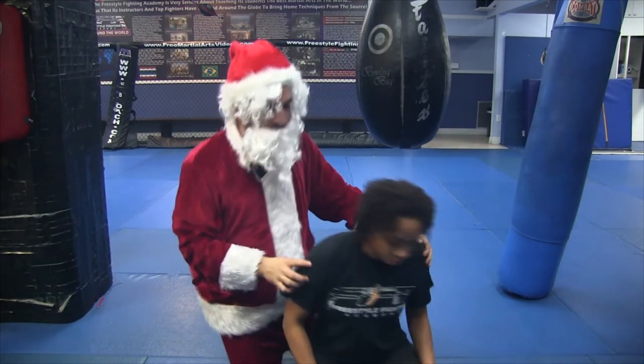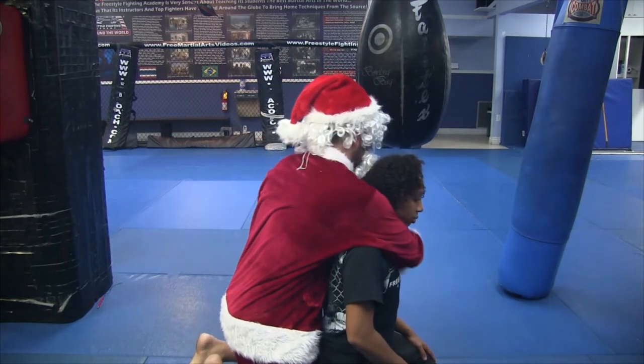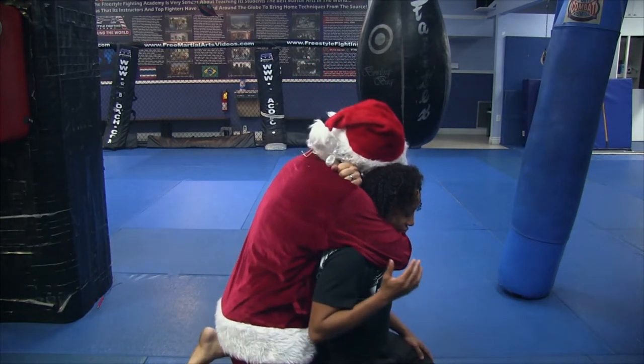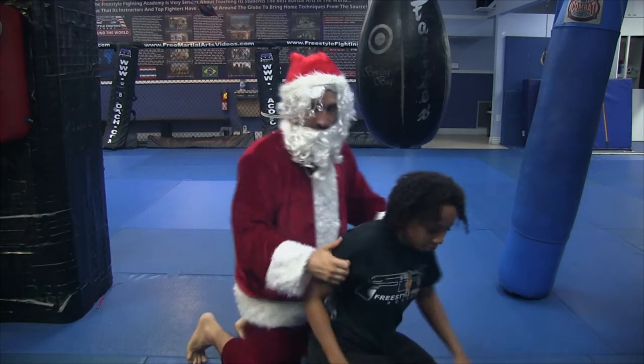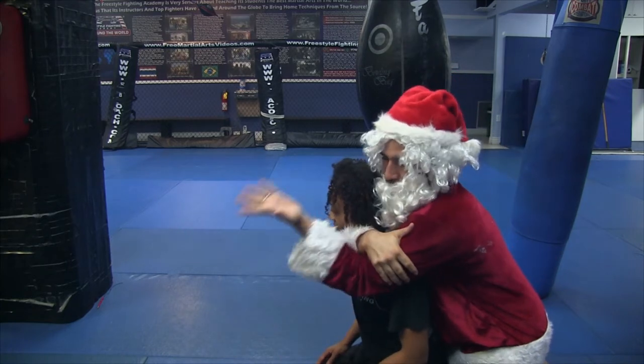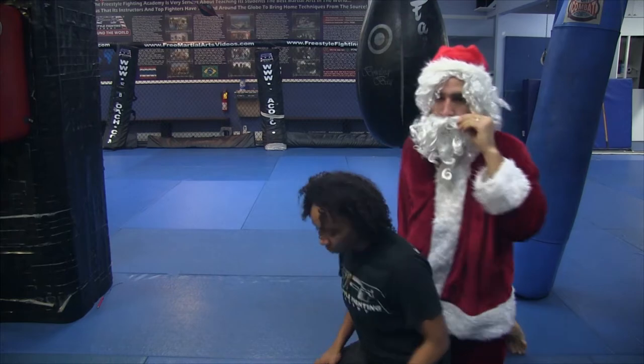Now, things to understand about this choke: if I go straight up, I'll choke; if I push straight down, I'll choke. So you want to do both. Other angle. Deep here — right here. One more time, turning this way to get all the angles. And that is how you throw the rear naked choke.